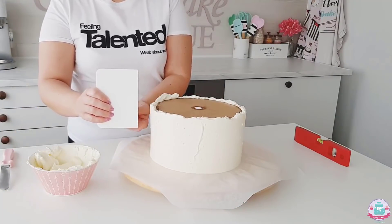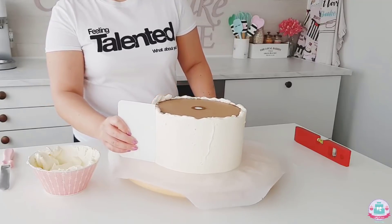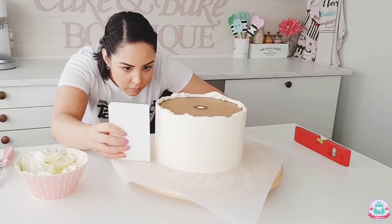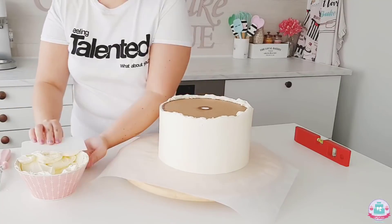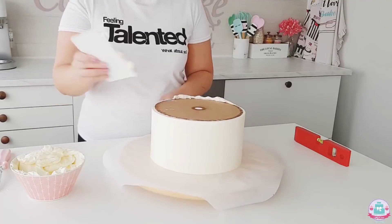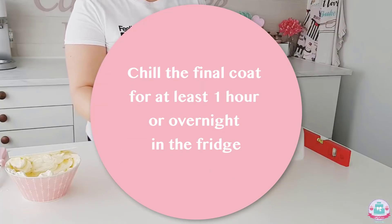To achieve straight sides while smoothing out the buttercream, make sure the bottom of your cake scraper is flush with the turntable and the side of your cake scraper is perpendicular to the cake. When you're happy with the smoothness on the sides, remove the extra lip of buttercream that accumulated on the top by swiping it inwards.